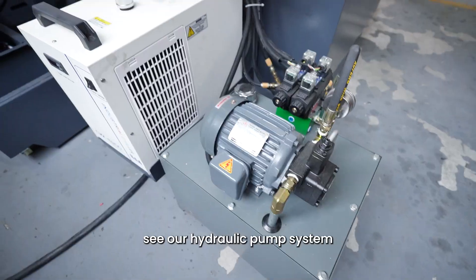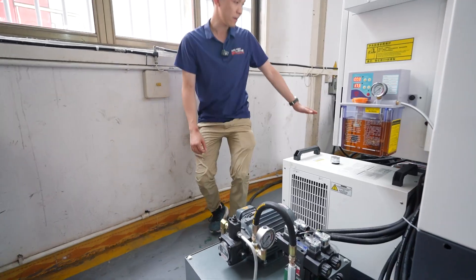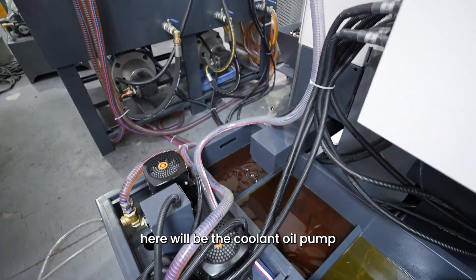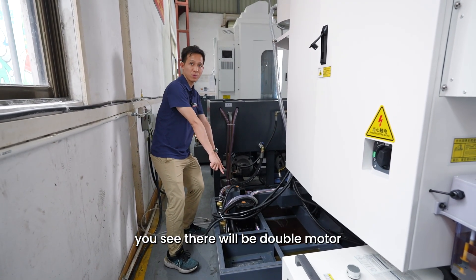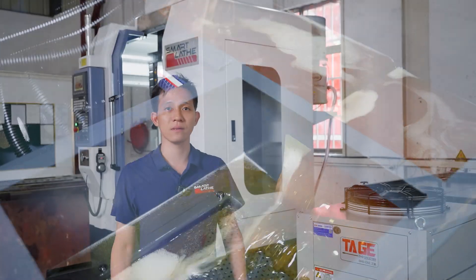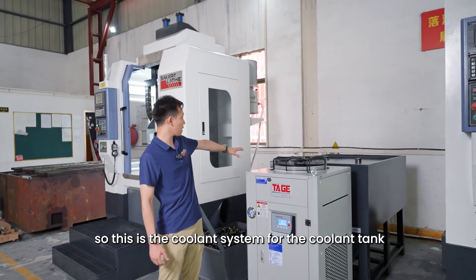Here is our hydraulic pump system as well as the main spindle cooling system. Here will be the cooling oil pump. There will be a double motor. This is the cooling system for the cooling tank.